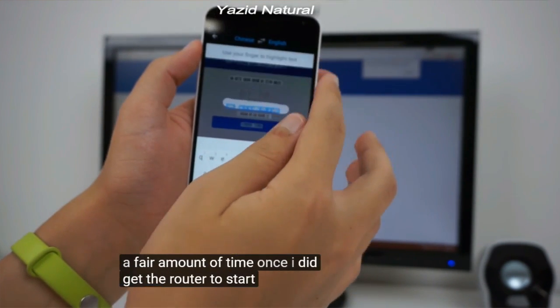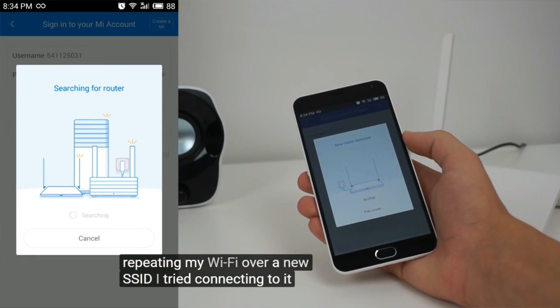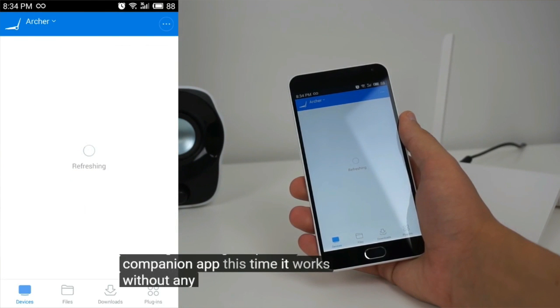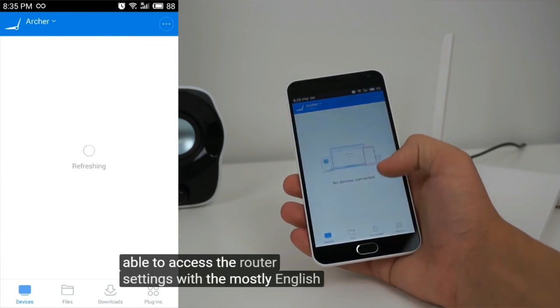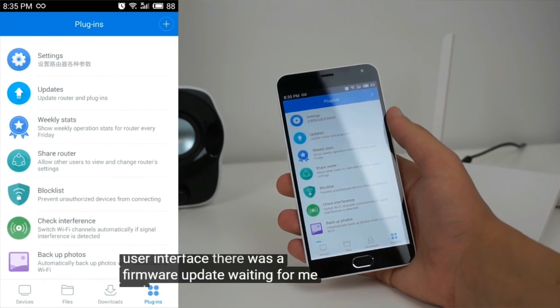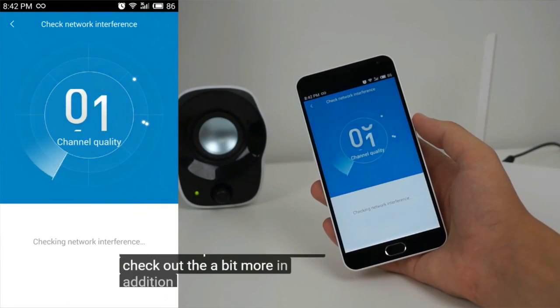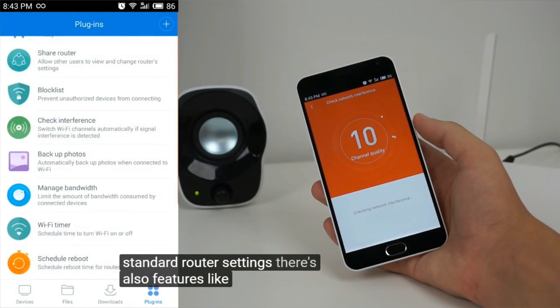Since I was connected to the router when it did not have an internet connection, I wasn't able to use Chrome's built-in translation service. As a workaround, I used my Google Translate app on my phone to take pictures of the web interface and then translate it from Chinese to English. This actually worked quite well, and I was able to set up the router in a fair amount of time. Once I did get the router to start repeating my WiFi over a new SSID, I tried connecting to it once again using the Phone Companion app. This time, it worked without any issues, and I was able to access the router settings with the mostly English user interface. There was a firmware update waiting for me, and once it updated, I decided to check out the app a bit more. In addition to the expected, standard router settings,